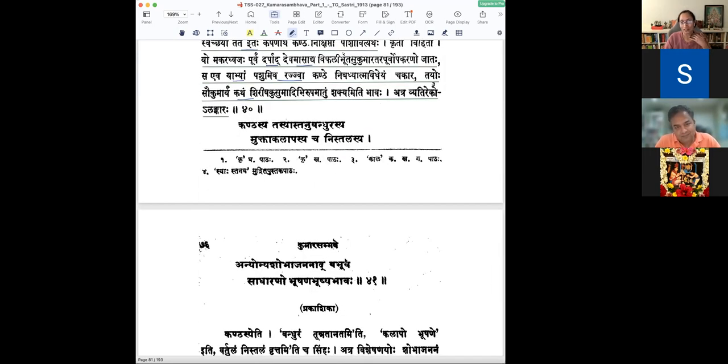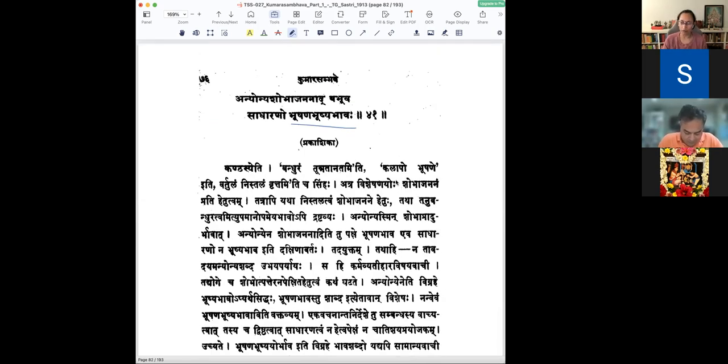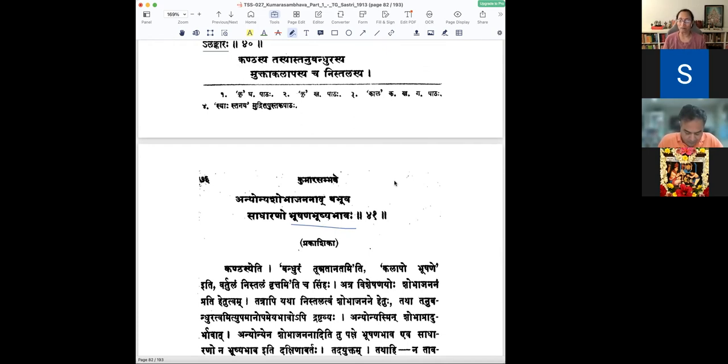The next shloka is about her kandha, her neck. The vyakhyanam for this shloka goes deeply into the concept of bhushana bhushya bhavaha. The shloka describes tasyaha kandhasya — tanubandhurasya kandhasya. There is a difference in reading between Mallinatha and Kale's book: he takes it as tasyaha stanabandhurasya, stanatunnatasya kandhasya. The word bandhura means both unnatam and also kalapa or bhushanam.